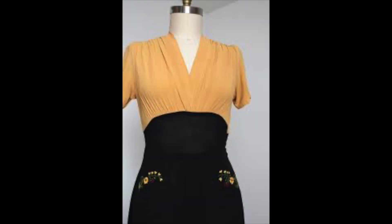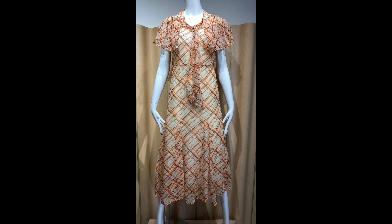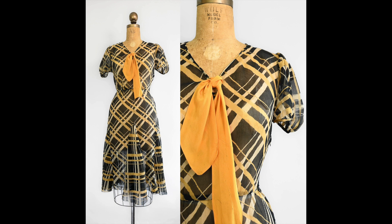Then we have another dress with a mustard or squash top and a black bottom — combining those colors. Then some plaids, which could also work for Thanksgiving. This mannequin has a plaid lightweight dress with orange and fall colors. Then here's another one — black with mustard and a bow. Really nice.